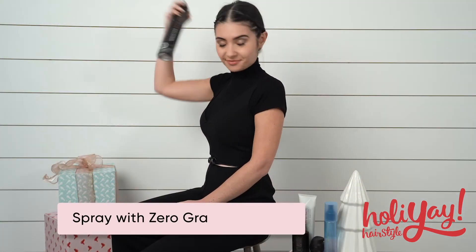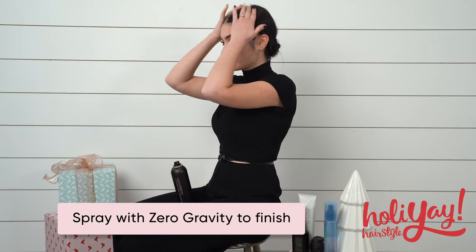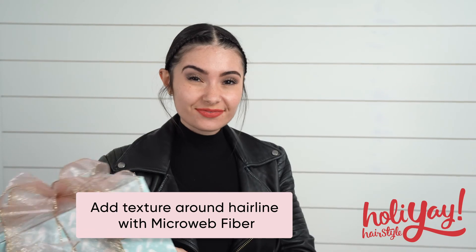Spray again with Zero Gravity for a lightweight controlled finish. Add some fun texture around the hairline with Sebastian Micro Web Fiber.